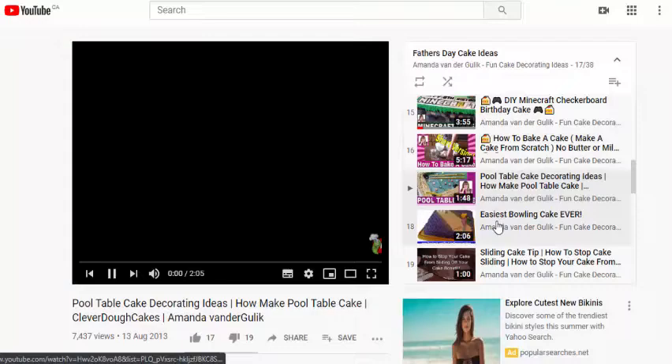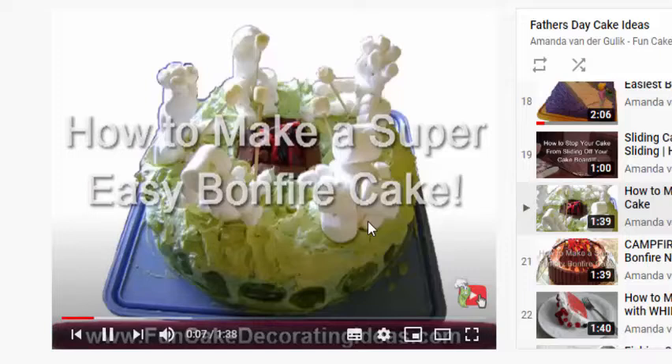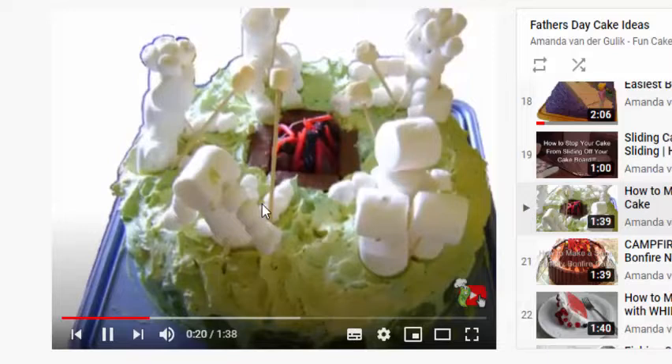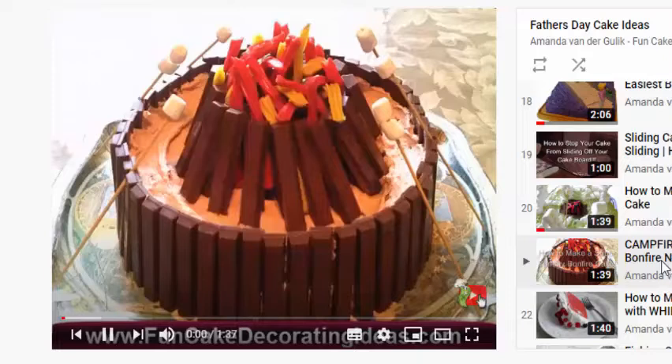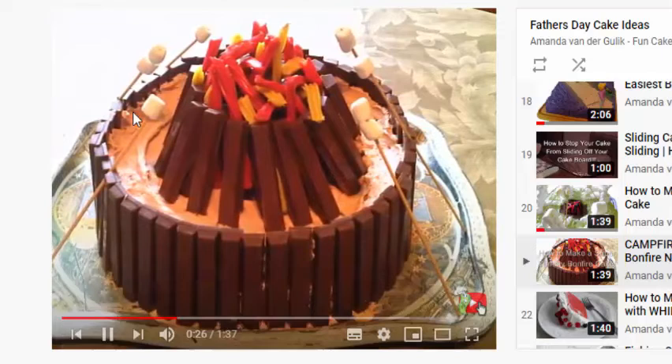Maybe your father is into bowling — here's a bowling cake I made for my bowling team a couple of years back. Or how about a fun bonfire cake? This one is super simple — we made people out of marshmallows, used buttercream and mocha icing on top, Kit Kats around the edge for the fire pit, red and black licorice for the fire, and little mini marshmallows on top of toothpicks. Here's another delicious Father's Day bonfire cake idea using Kit Kats all the way around the cake and for the logs, with licorice for the fire and mini marshmallows on sticks alongside it.